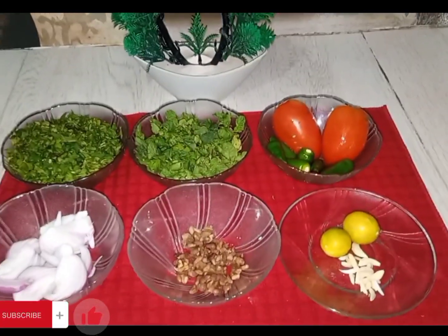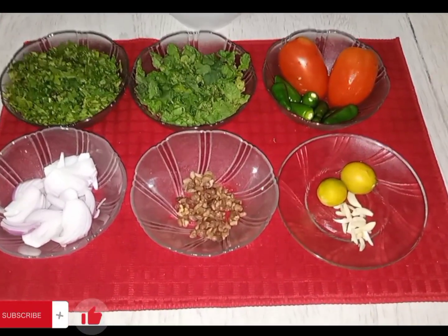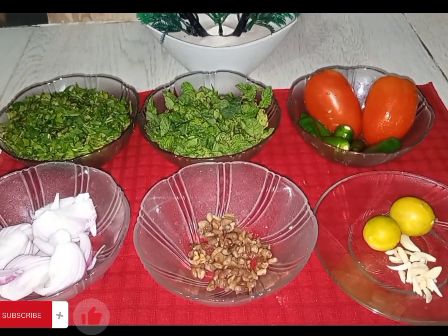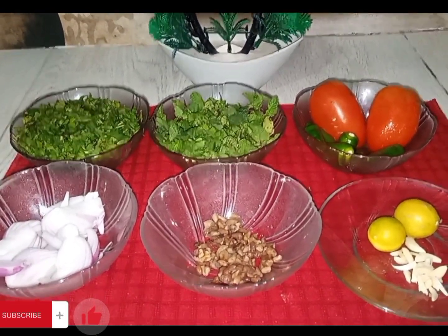I have mint and coriander. I have two tomatoes and six to seven. One tablespoon of anaar dana, two lemons, and six to seven star anise.